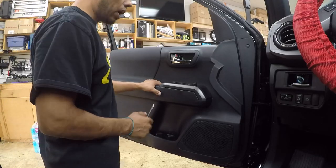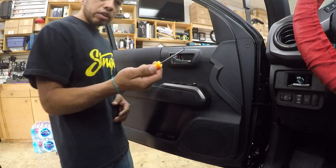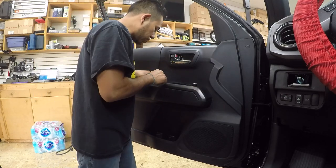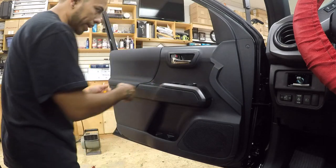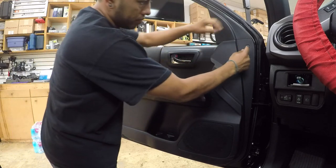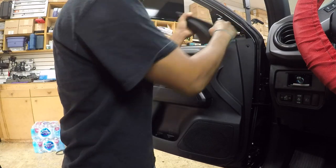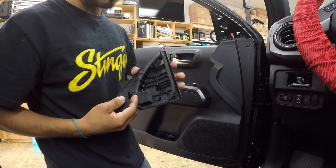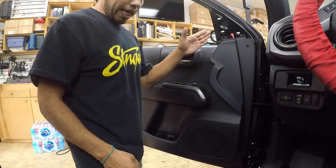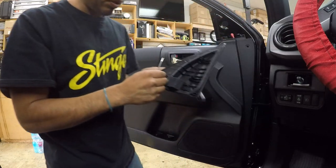To take the door panel out in this car: two screws and one clip in here. Grab a big tool — an angled one is preferred. There's carpet in here, remove it right there. Behind the handle there's also a clip right here. This one has three clips. Most of the time they stay in the car, so just be careful. Then you put it back with a plastic pry tool.